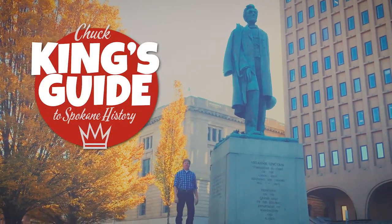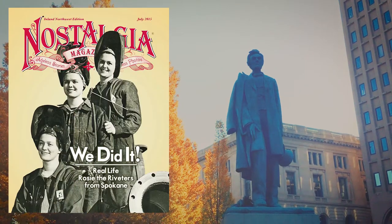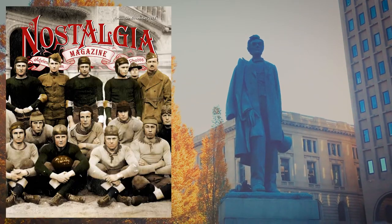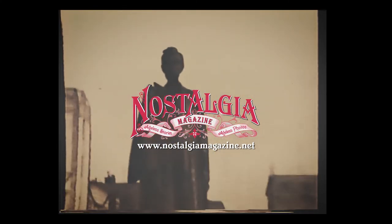And so should we all today. I'm Chuck King. See you next time on The King's Guide. If you like today's goodies on Spokane History, make sure you subscribe to Nostalgia Magazine. You'll find more goodies in every issue. Ageless stories, ageless photos. That's Nostalgia Magazine.